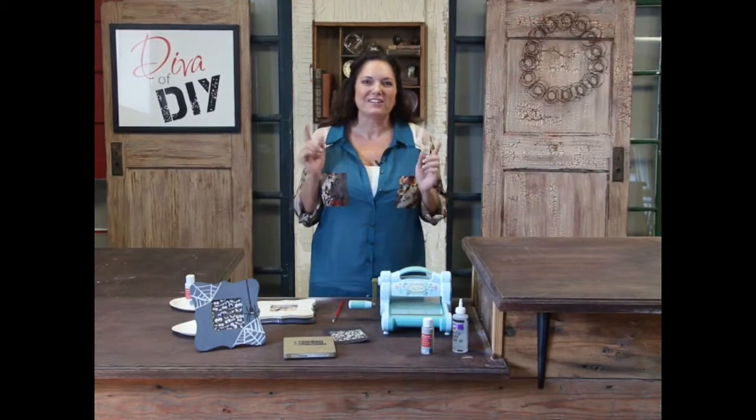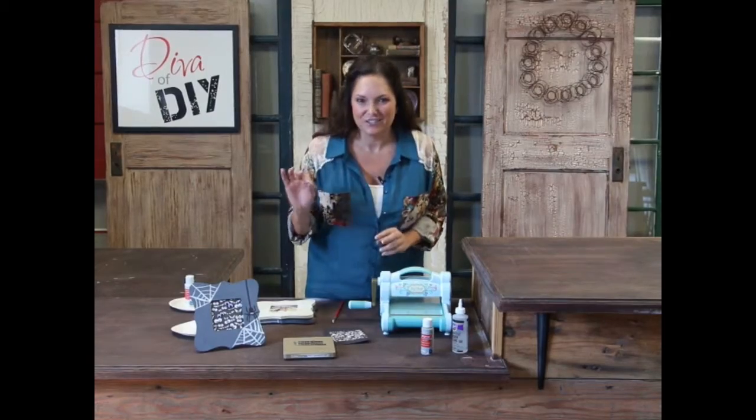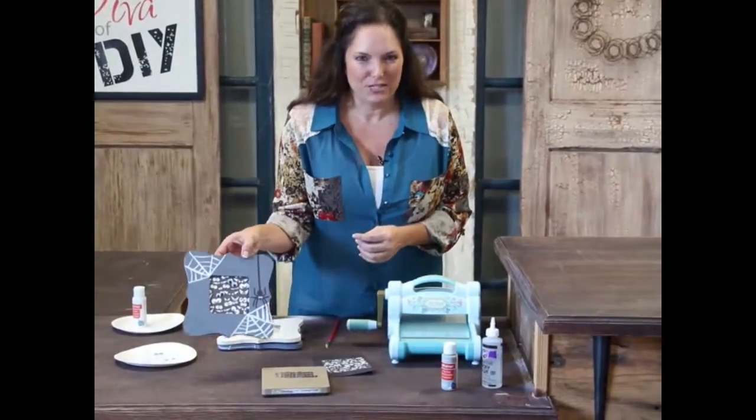Hi, I'm Lianne Lee, your diva of DIY, and today I'm going to show you how to make this adorable googly-eye spiderweb picture frame.